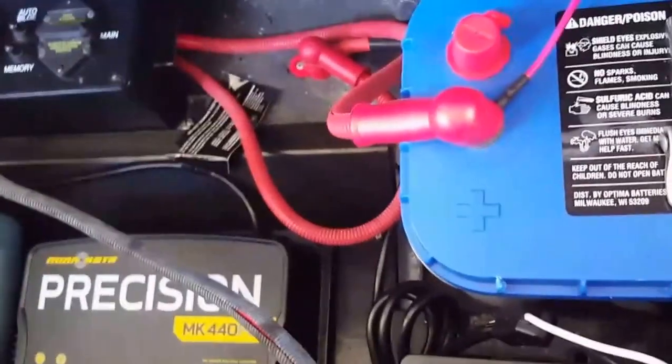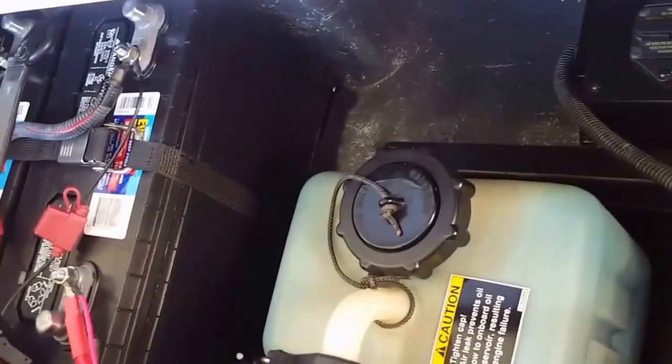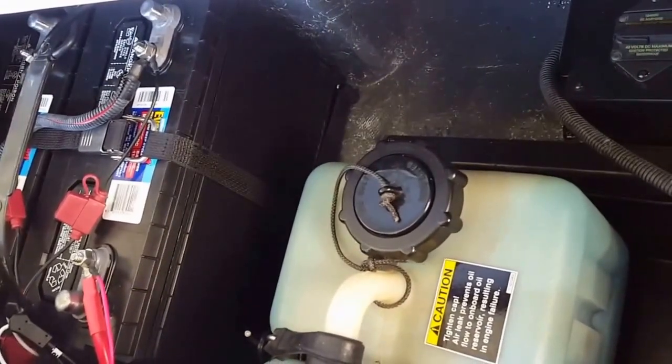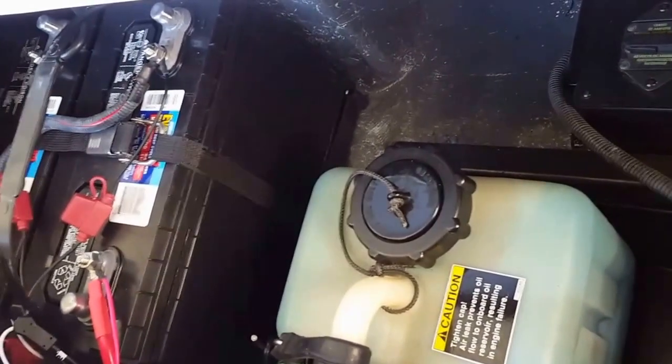This is the 36-volt system that I ended up having to install in my 2008 Triton bass boat because I installed a new Ulterra trolling motor on it. It was a 112-pound thrust, 36-volt trolling motor.